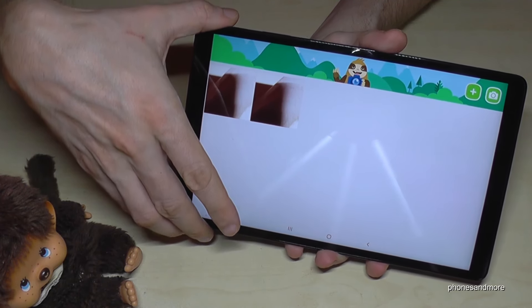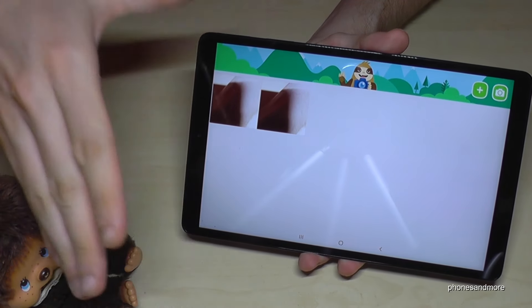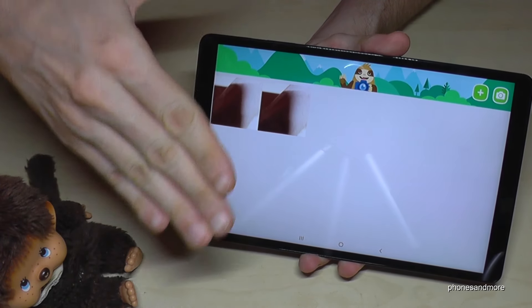After taking screenshots, you will find the pictures in the gallery. As you can see, I already had some duplicates.